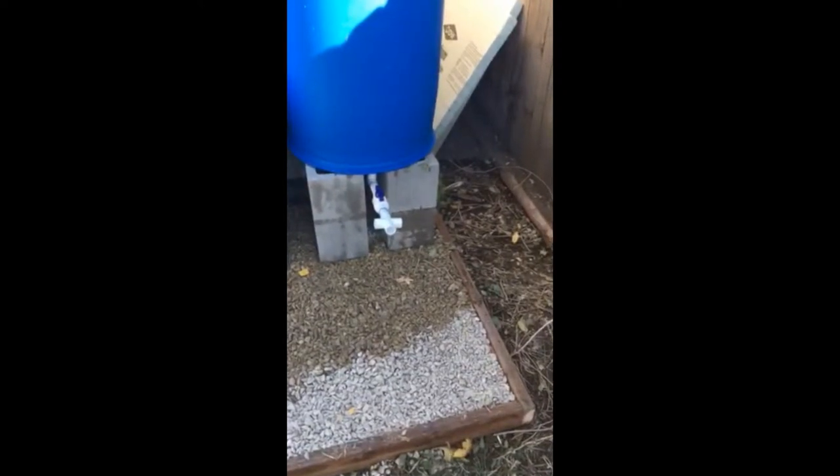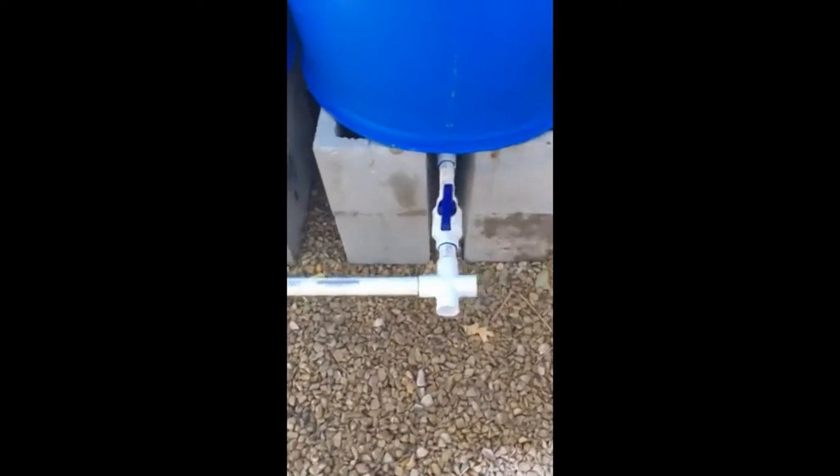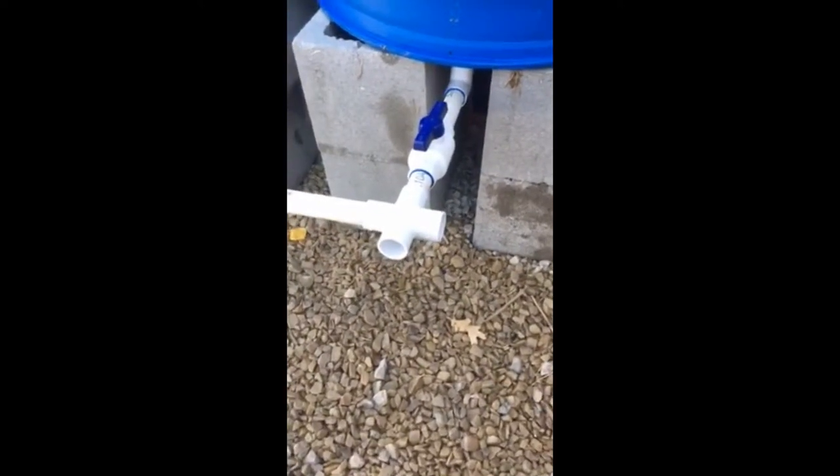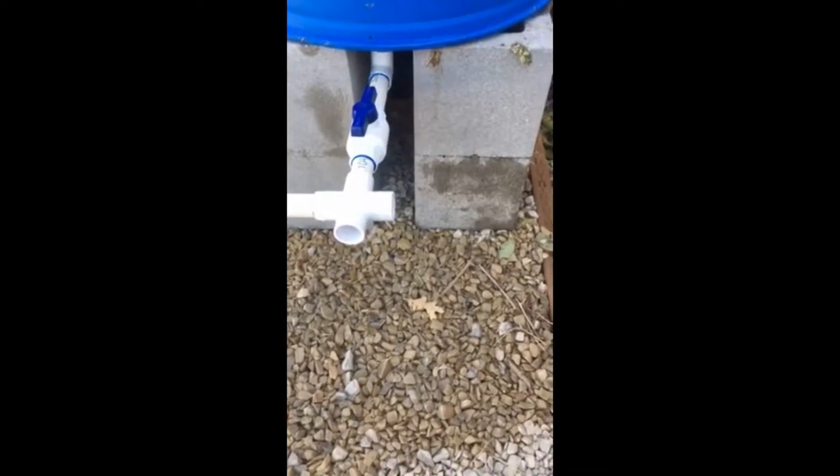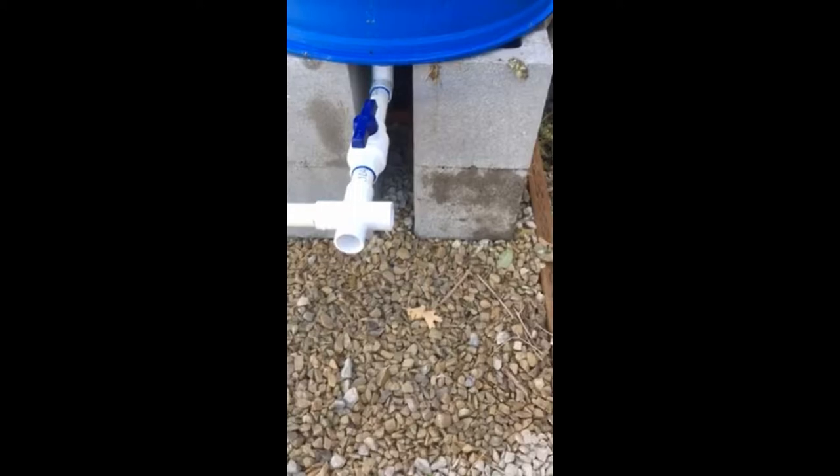Next we're going to dry fit our pieces so we can make the four connections between the tubes. Then we're going to bring out to the side a piece we're going to cap, just in case we want to add on later. Now we have all these glued into place with our ball valves.